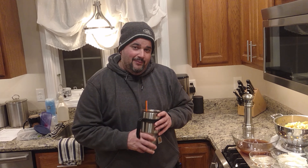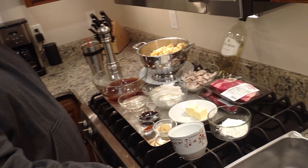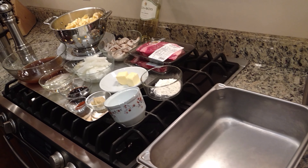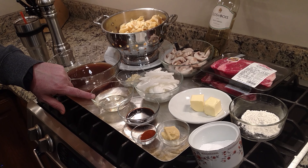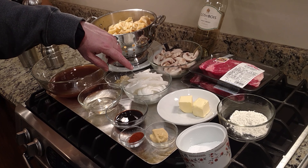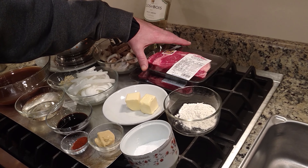Hey guys, welcome back to the Grow Guys. Today we're going to be doing beef stroganoff. We're going to do a conventional cook to a certain degree — we're going to prep the sauce in the hotel pan on the griddle so that it's simmering. Pretty basic ingredients: about three cups of beef stock, about a cup of dry white wine like a pinot grigio, some minced garlic, a full onion, and about eight ounces of mushroom.